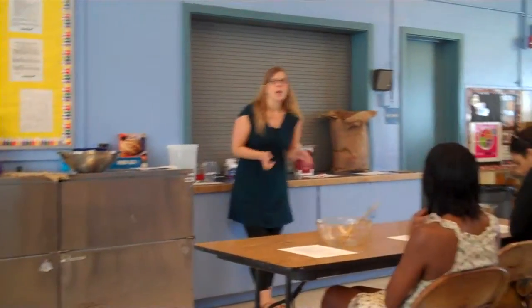I am one of the education chairs of Slow Food Urban San Diego, which supported some of the goals and things for this workshop.